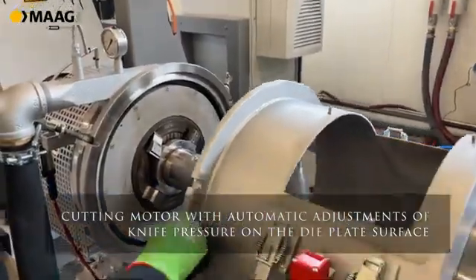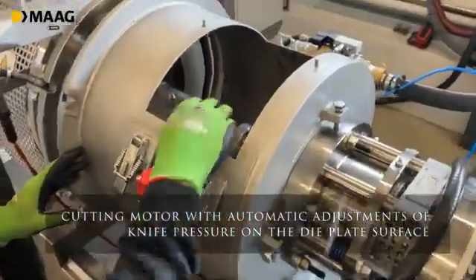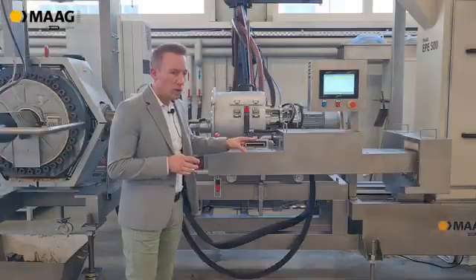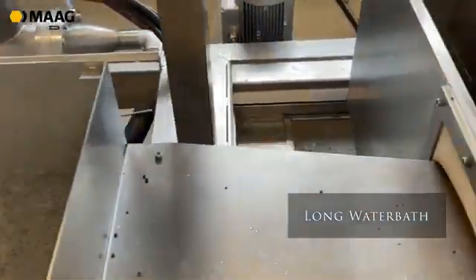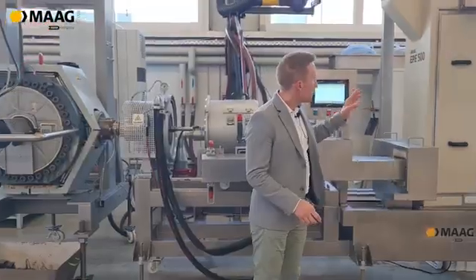There is a cutting rotor with an automatic adjustment of the knife pressure on the die plate surface. We have a long water bath to prevent agglomerates — the pellets are cut and fall into this water bath before being led into the dryer.